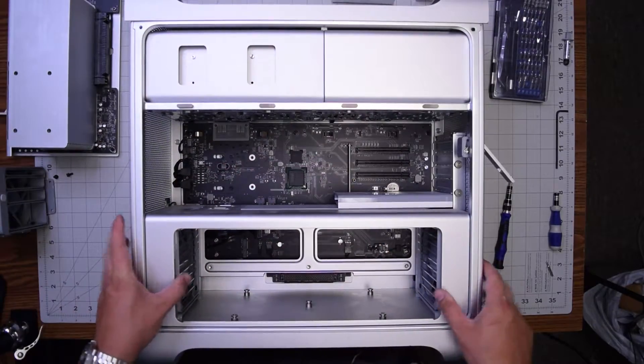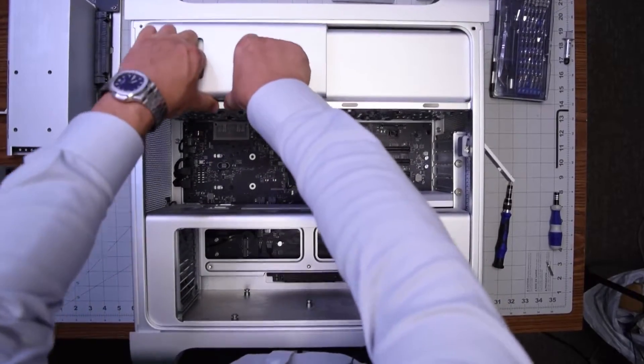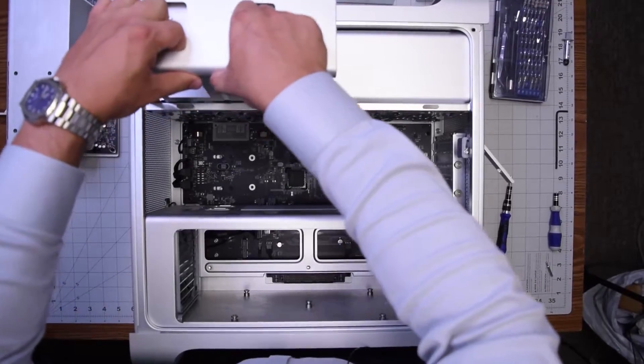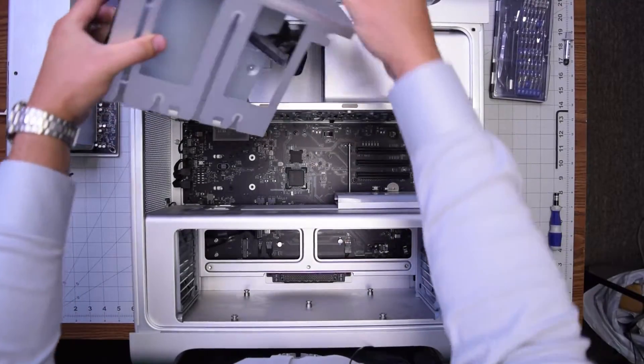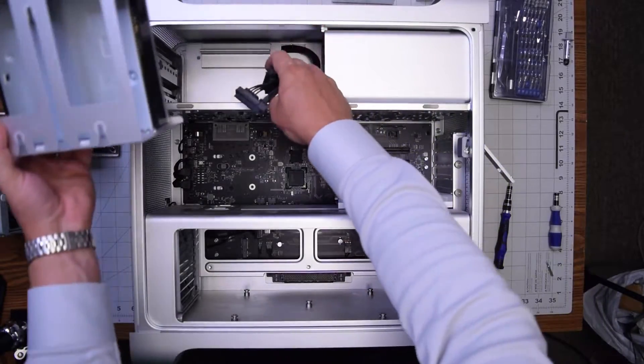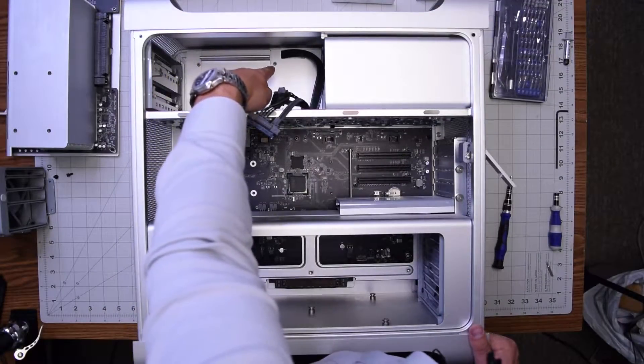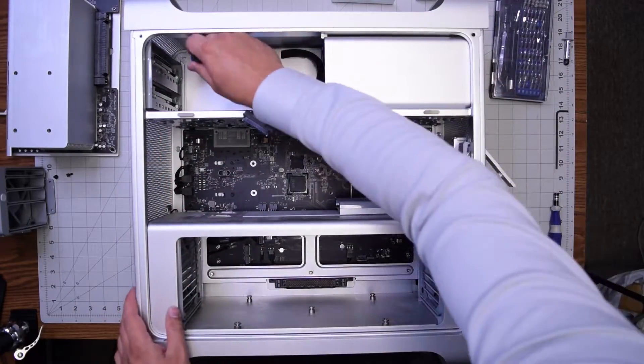You can see it connects to the logic board right there. Go ahead and pull out with some force the DVD or optical drive — the track drive bay just comes right out. Then go ahead and unplug the SATA cable from the back and put that over to the side.